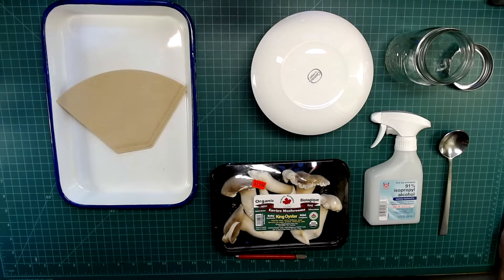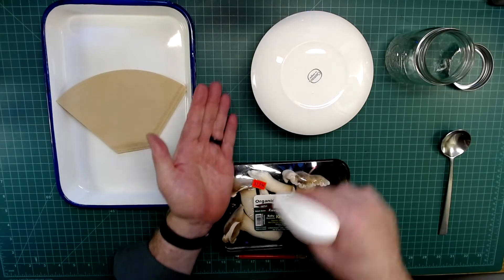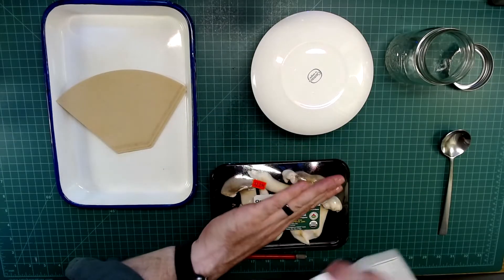This video is going to walk through the process of growing mycelium in coffee grounds. The first thing I'm going to do is sanitize my hands and the tools that I'm working with using some 91% isopropyl alcohol.